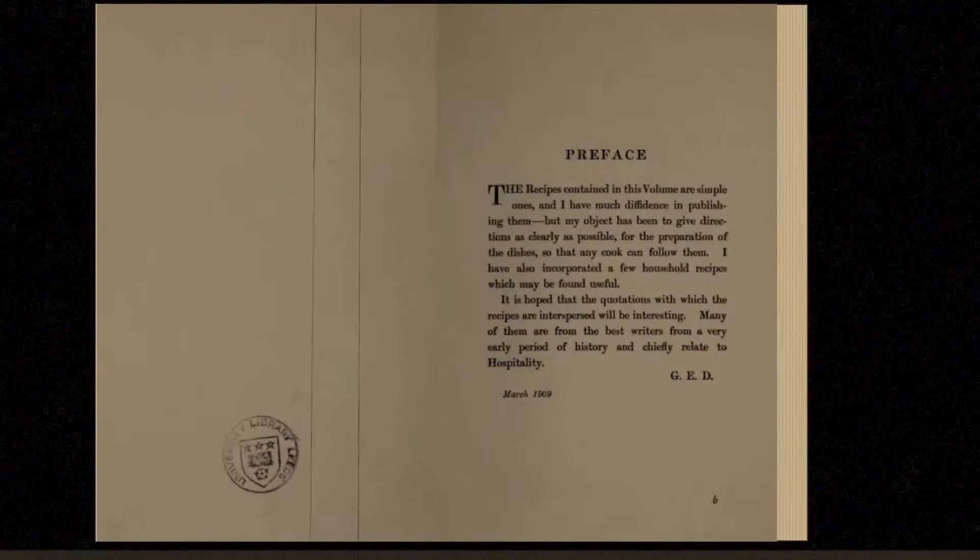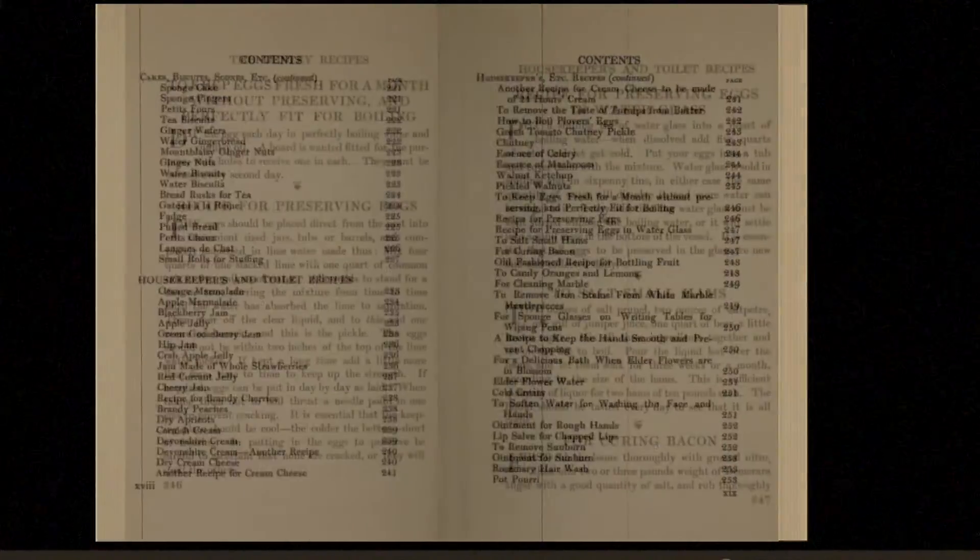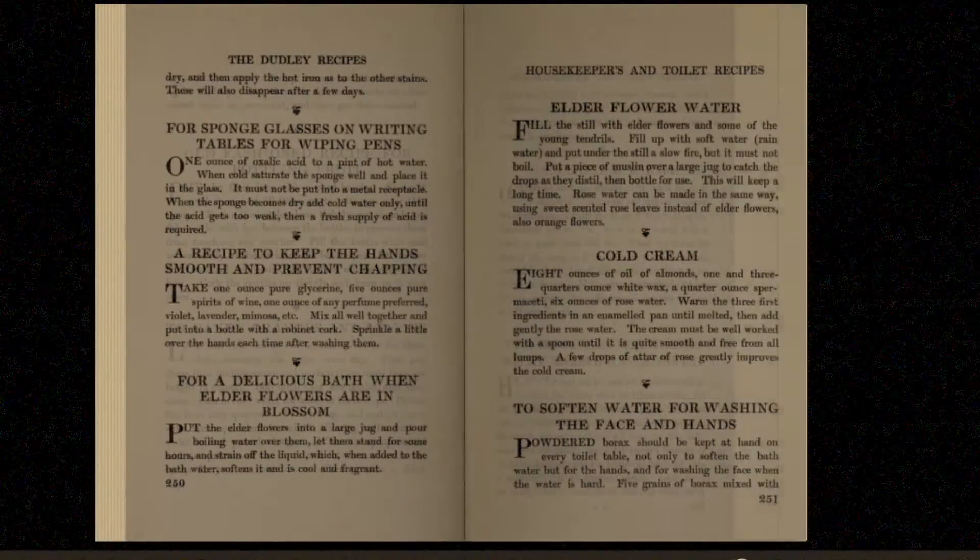The Dudley Book of Cookery and Household Recipes, collected and arranged by Georgiana Countess Dudley, London 1909.